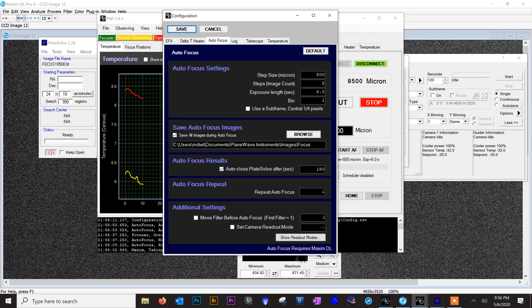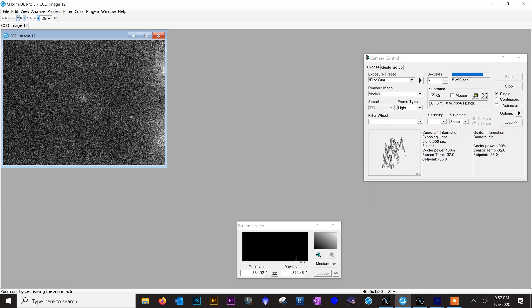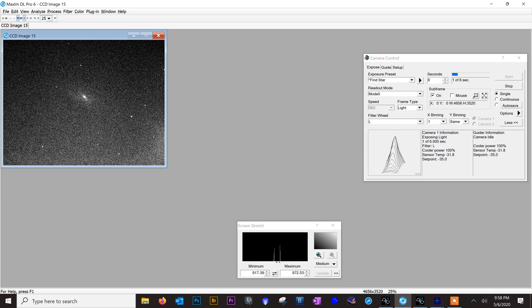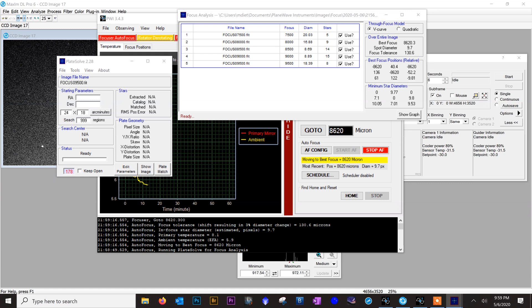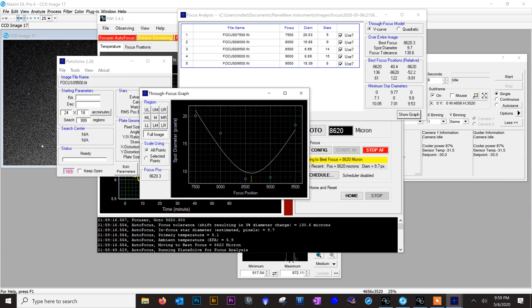Now I'm going to perform a focusing V-curve in PWI3: step size 500 microns, five images, six-second exposures, binning one by one. All I need to do is click start autofocus. It's calculated best focus at 8620 microns — here's our V-curve — and the focuser automatically went to that position. We are now in focus and ready to start imaging.